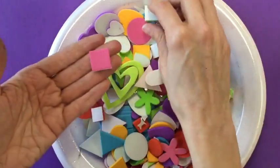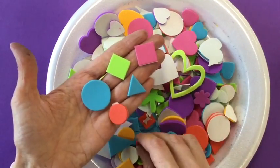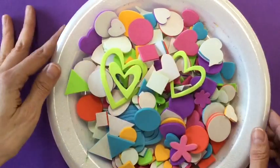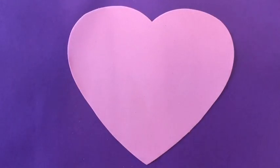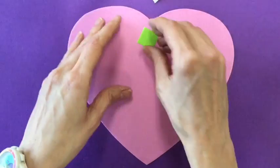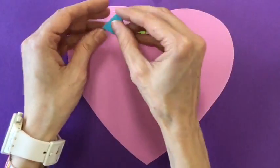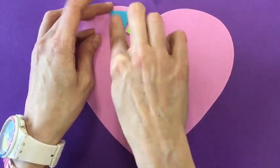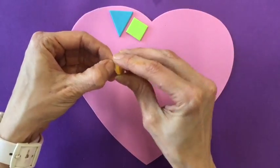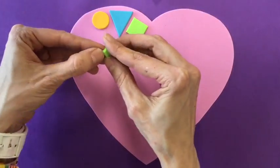Let's talk about shapes like squares, diamonds, triangles, circles, little circles, and a ton of baby circles. Those are all called geometric shapes. Let's use some geometric shapes like squares, diamonds, triangles, circles, and hearts to go around the edge of our heart.